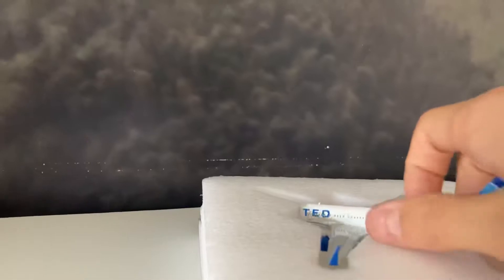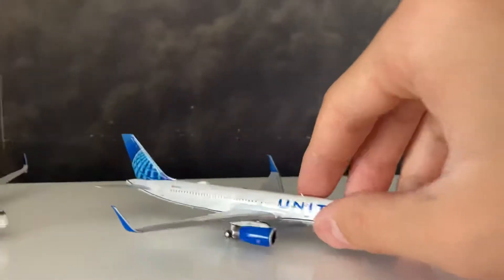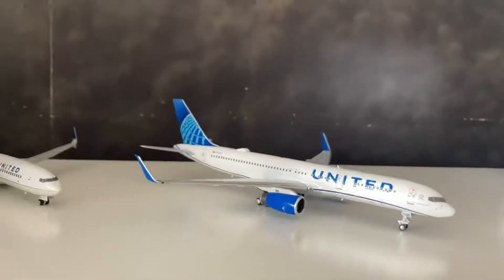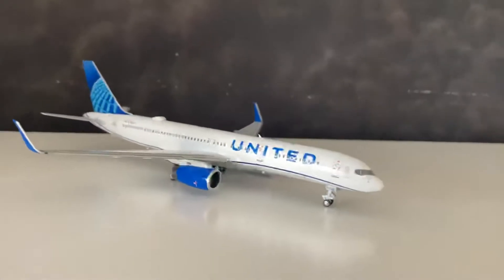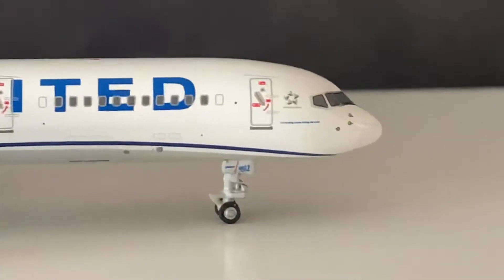This model is really hard to handle, especially the scimitar winglets. Wow, that looks amazing! Oh my — NG, oh my god, this is just perfect. Above my expectations. Let's get into the details.